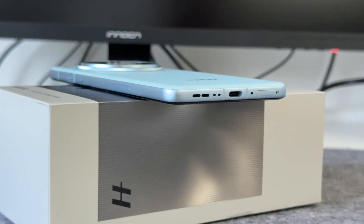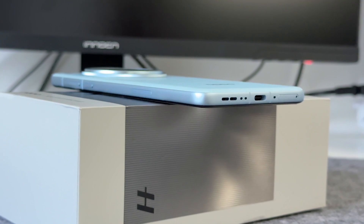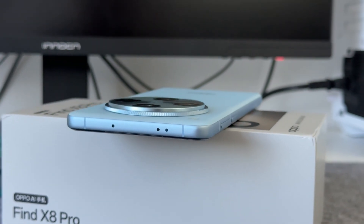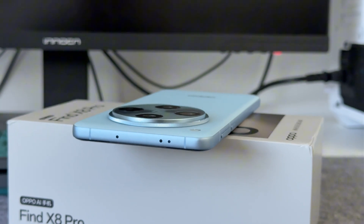The USB-C port specification is USB 3.2 Gen 1, and it also supports Wi-Fi 7, NFC, infrared remote control, and other functions.